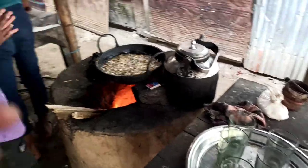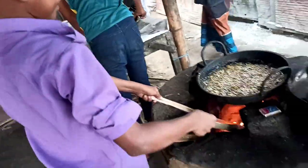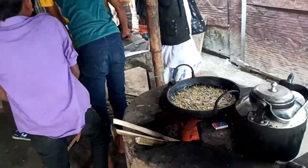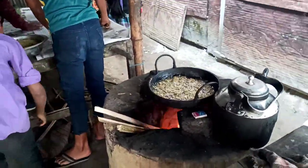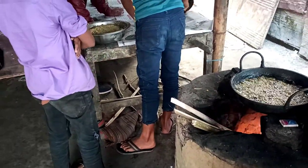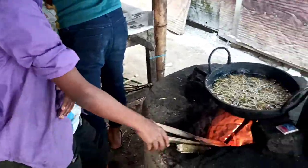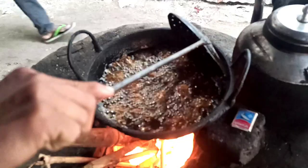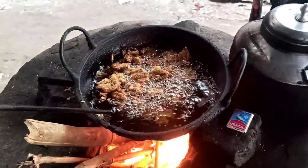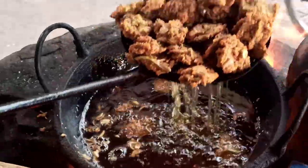After five minutes, the bora should be allowed to turn over. They're all done — the bora are fried. Now take them out of the pan.